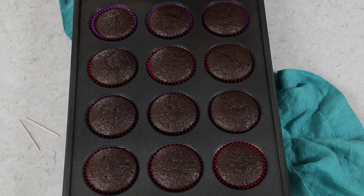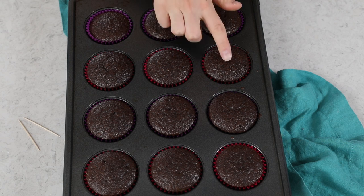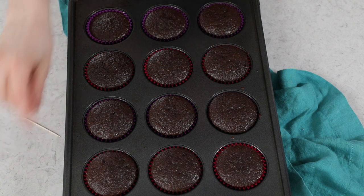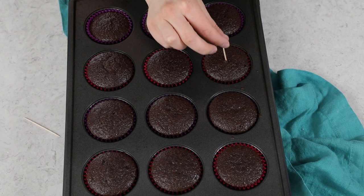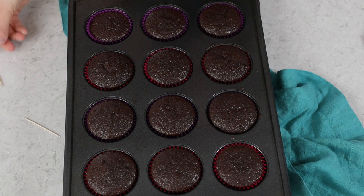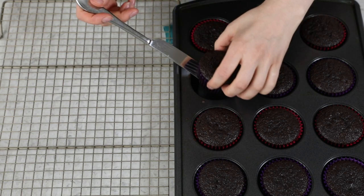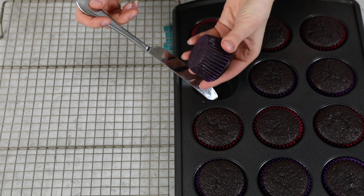These cupcakes will need to bake for about 17 to 19 minutes, and you want to make sure you're baking them on the center rack of your oven. When they're finished baking, they should spring back if lightly touched, and a toothpick inserted in the center should come out clean or with a few moist or fudgy crumbs. Let them cool in their muffin tin for 10 minutes, then use a butter knife to gently pry them out and place them on a cooling rack to cool completely.